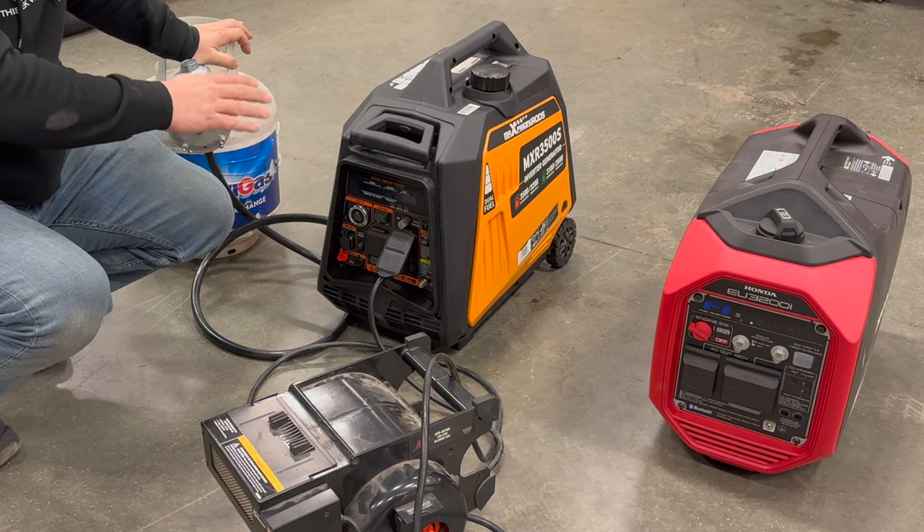I can't believe the value of this generator — you're getting a lot of features for a fraction of the price of a Honda. Obviously I can't speak to long-term reliability since I just got it, but if it did break I could throw it away and buy another one and still not have spent as much as I did on the Honda. For mission-critical situations, time will tell, but in my opinion this is an incredible value that will fit the needs of most anybody. That's it for today — comment below and click subscribe if you want to see more videos like this.